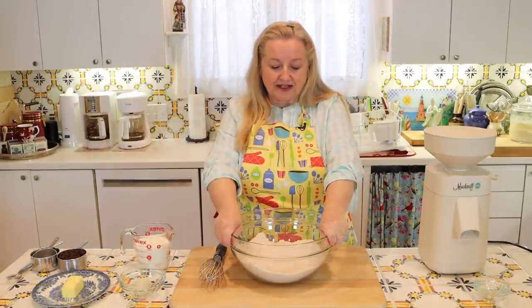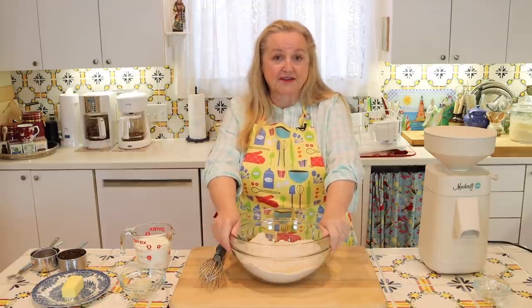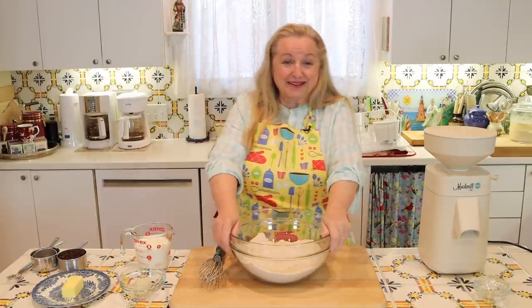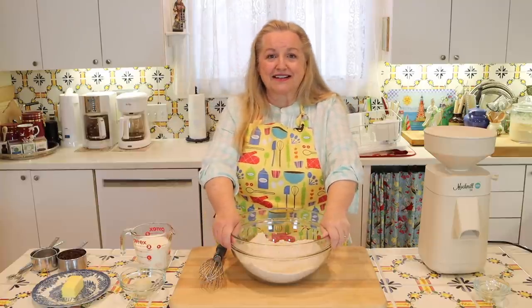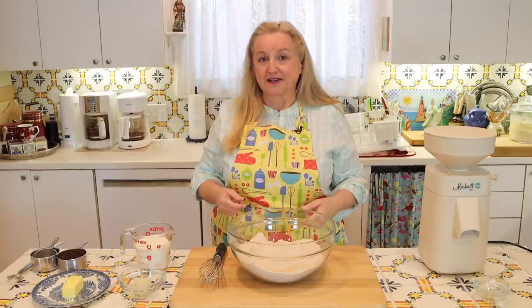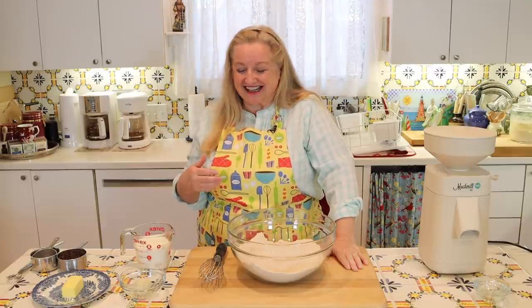Traditionally, an Irish soda bread — whether made with all-purpose flour or whole grain flour — generally didn't have a lot of additions. It usually was just the baking soda, salt, flour, and some sort of soured milk, whether milk that had actually soured or buttermilk. That's basically all that was used to make this quick bread — it was a very simple, very country cooking type bread. Over time, soda breads have been somewhat added to and modified to make them even a little more tasty and delicious.